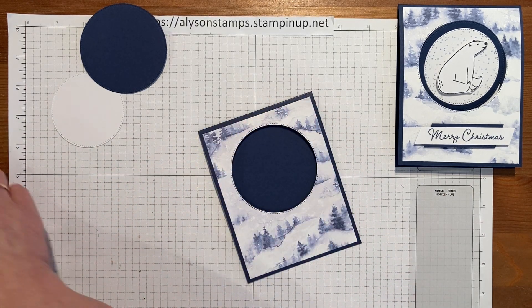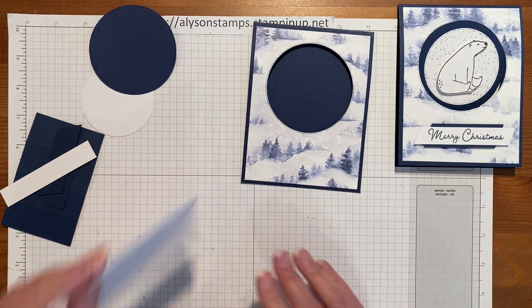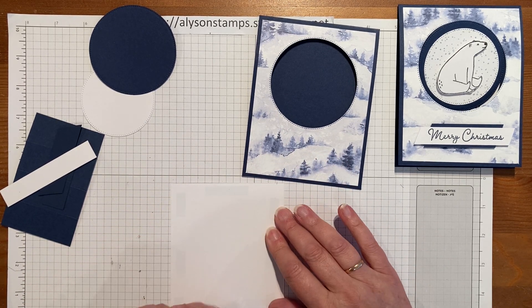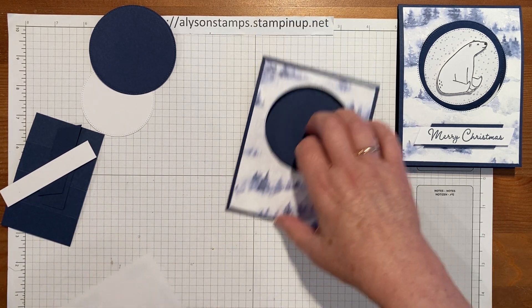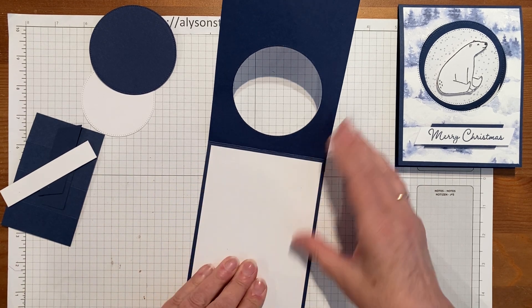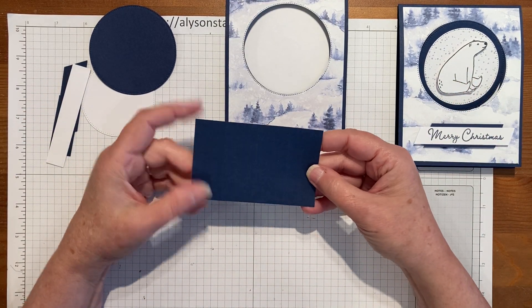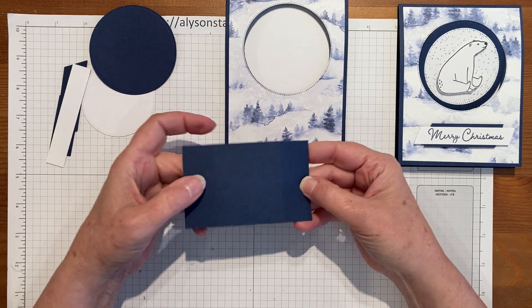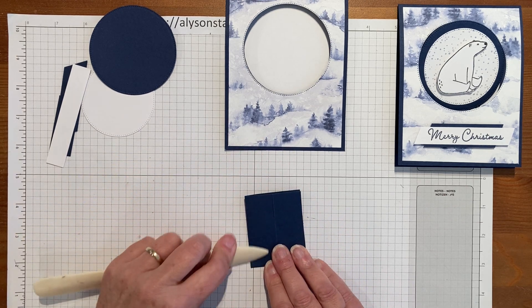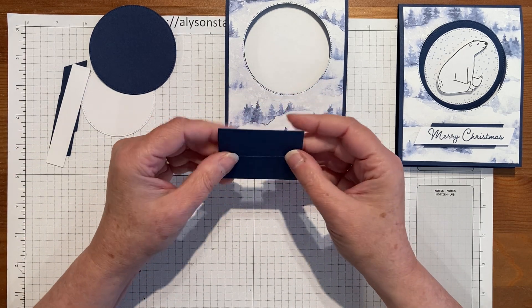There's an inside piece which is the same size as the designer series paper layer — four by five and a quarter. The piece the figure stands on is two and a half inches wide by four inches, scored at every inch: one inch, two inches, three inches. Quite often with little boxes there's an extra half inch, but that's not required here because it's going to fit into the back of the card and just butt up against it.